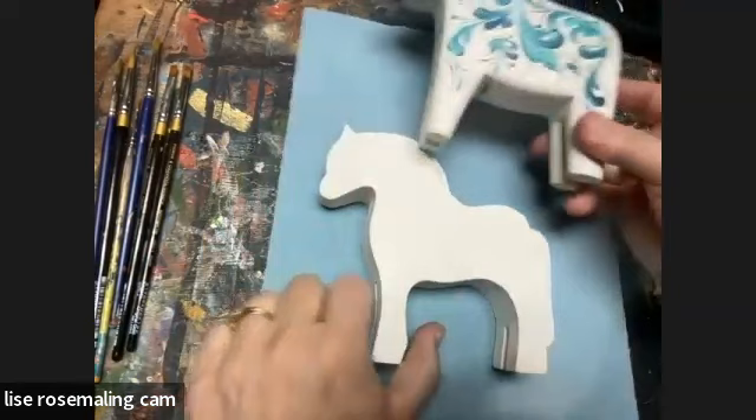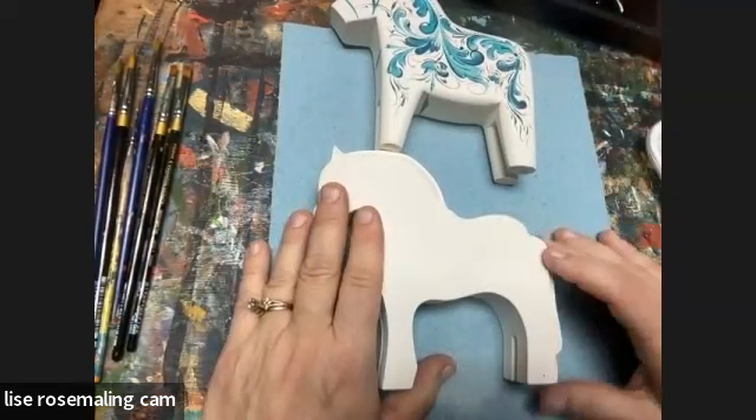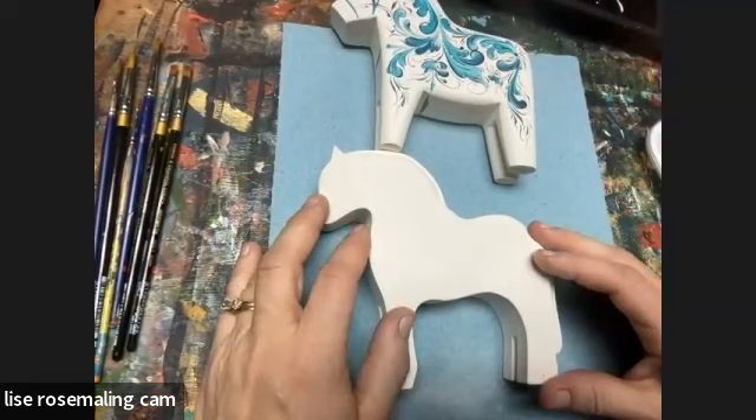But underneath here I have a Norwegian fjord horse waiting to be painted. If this is your first time visiting here,